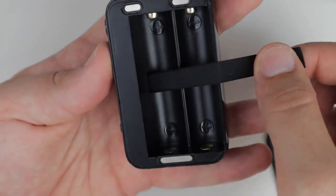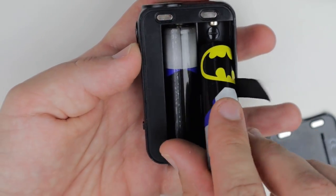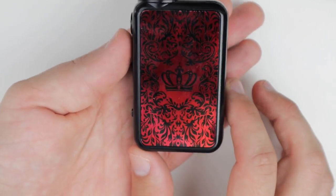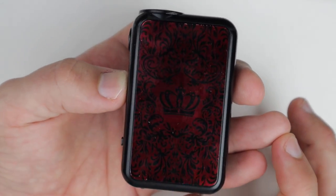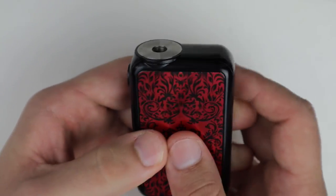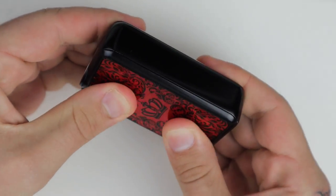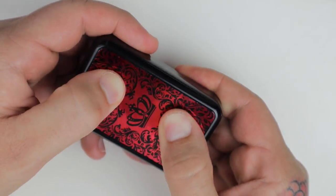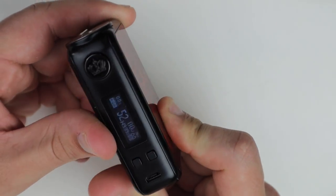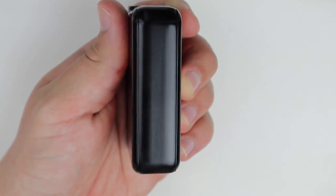Pull your ribbon over like that and throw your batteries in. Now before I received this mod I was like okay this thing is built like a turd — but the battery door is actually one of the most solid I've felt in a long time. There's only a tiny bit of play up and down; left and right there's none whatsoever. The back of the mod is just black.